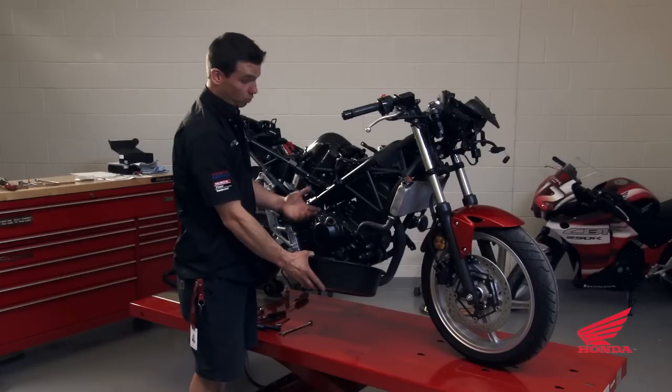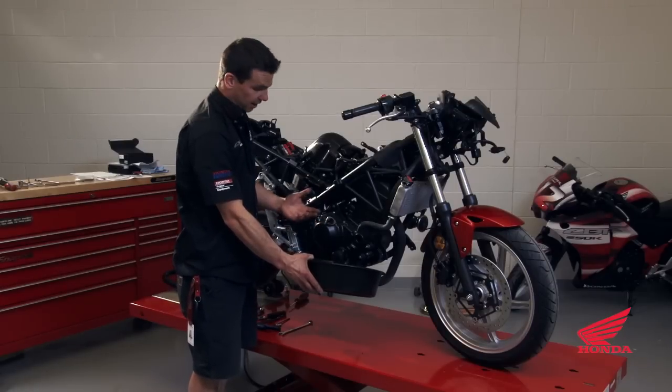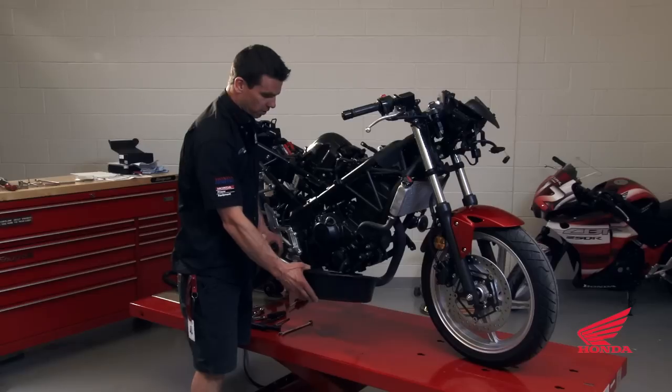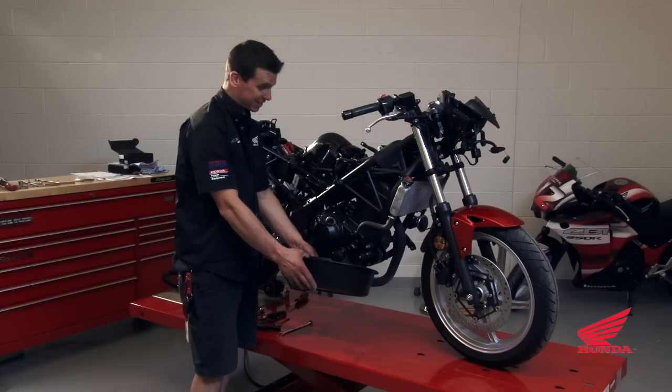We have to drain the coolant because it's not allowed on the track, and if you do spill it on the track it becomes very slippery. So we'll drain it, fill it with water, and don't forget to put coolant back in it in the fall when you're done riding.